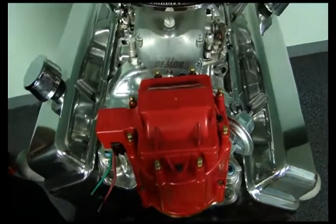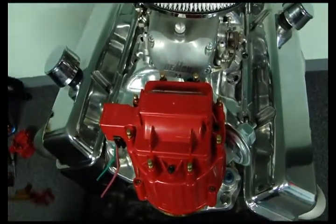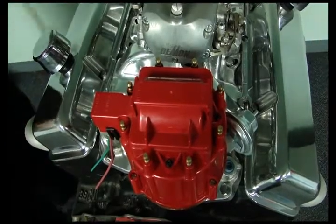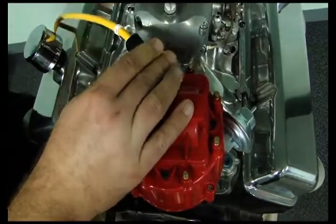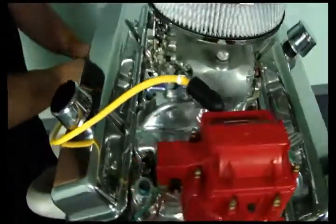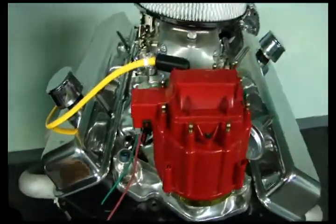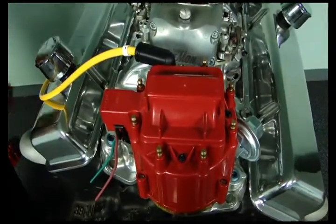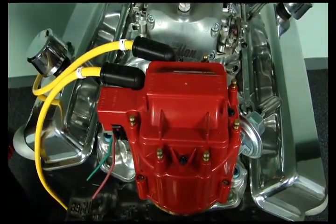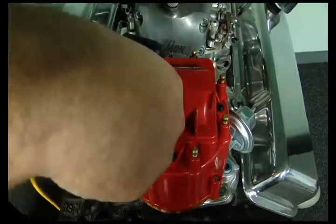What we'll do is go ahead and put our set of wires that we made on before the video and show you how they go on nice and even and neat. Since we've got number one here, we'll put it on up here — clicks right on there. There's a nice little wire marker there to show you number one, and you can run right down to the spark plug. Hook up number one, then go on to number three, next in line, number five, and number seven.